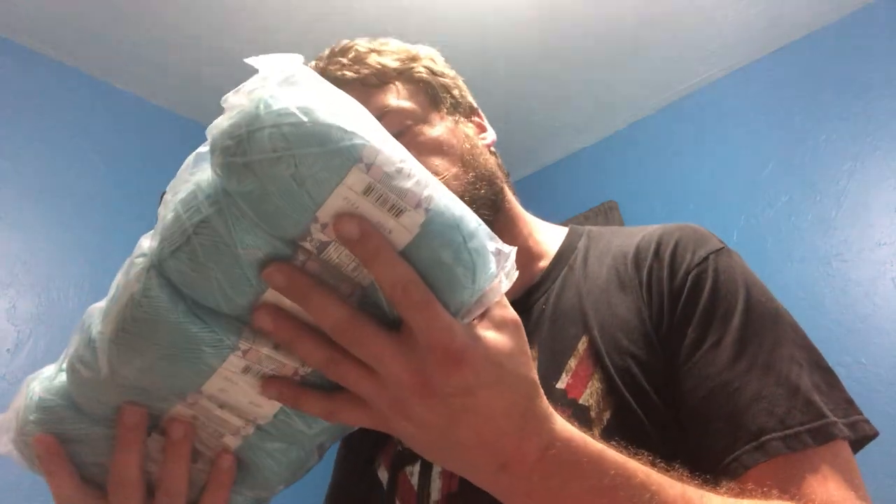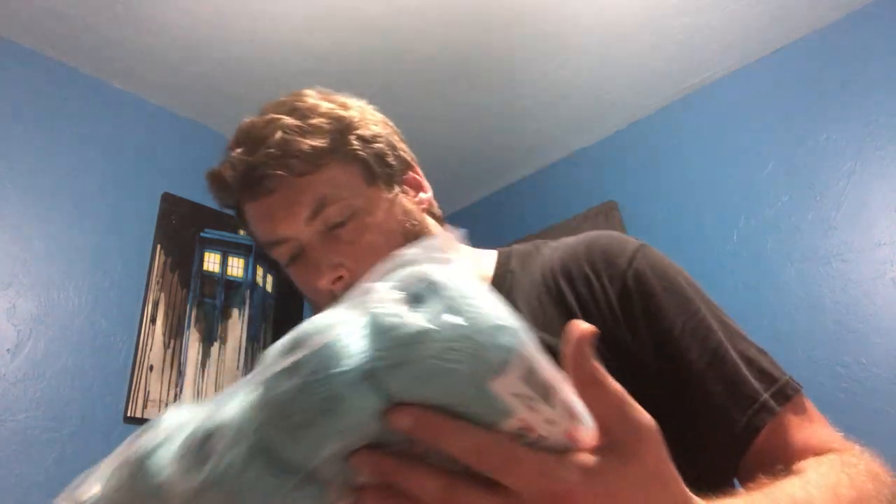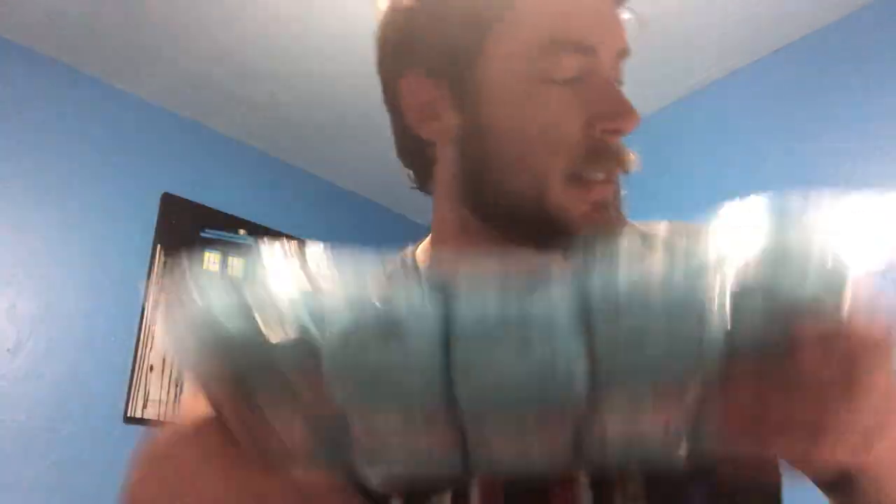Then I got more of the Baby One by Kartapu — that's the one that's 100% acrylic. I got it in this light blue color and I got two of them. So let's take a trip with me here and look at it all — look how big that is. So much yarn.